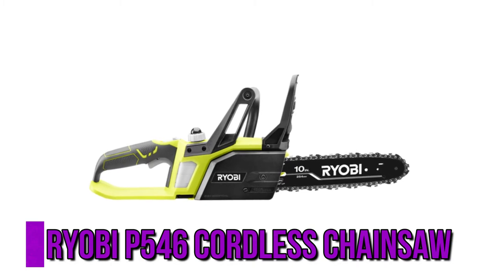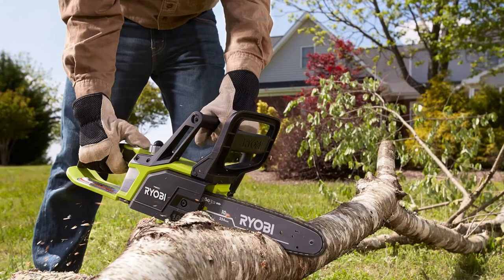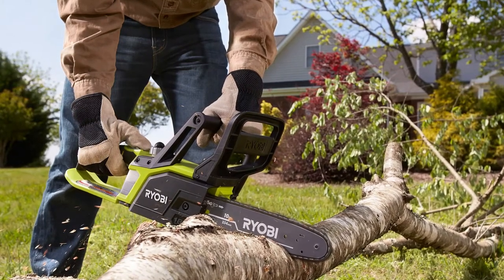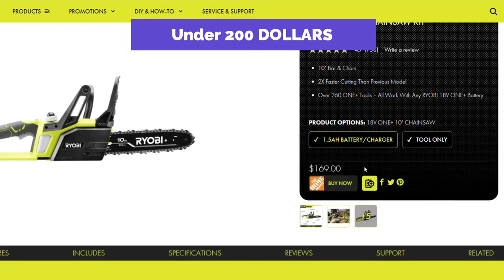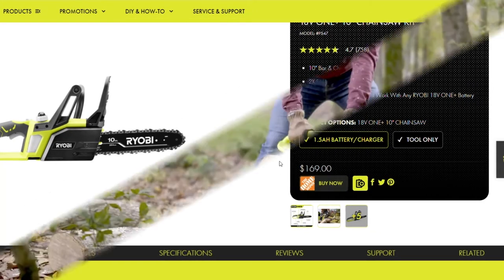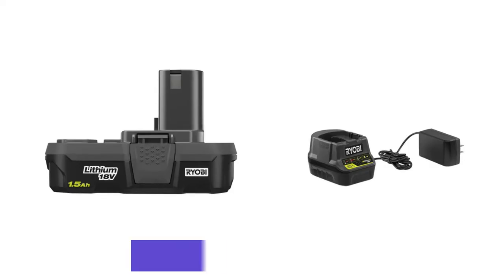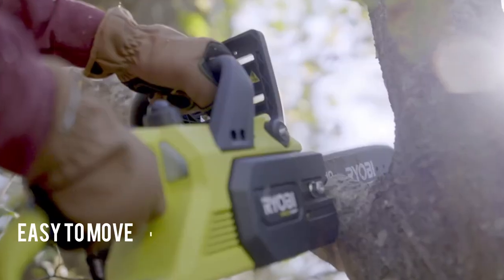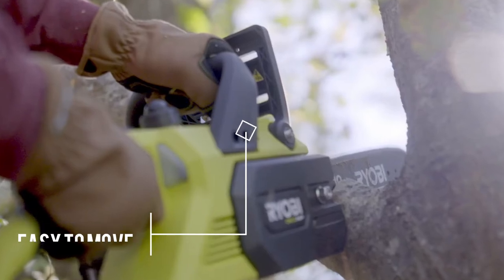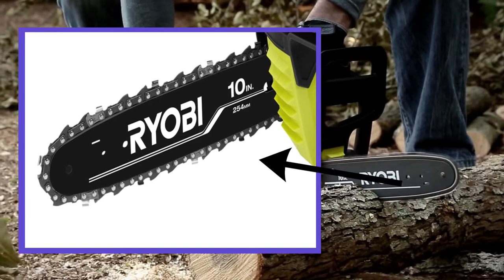First on the list is the Ryobi P546 Cordless Chainsaw. If you have branches and small to medium-sized trees in your compound that need to be trimmed or cut down, you'll need a powerful yet compact chainsaw. The Ryobi P546 is one of the best chainsaws under $200 for such a job. It's battery-powered and light, making it easy to move around while cutting or trimming. It offers a 10-inch bar and chain powered by a durable lithium-ion battery.